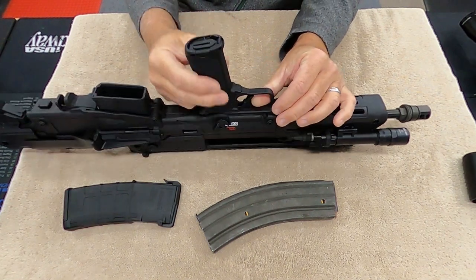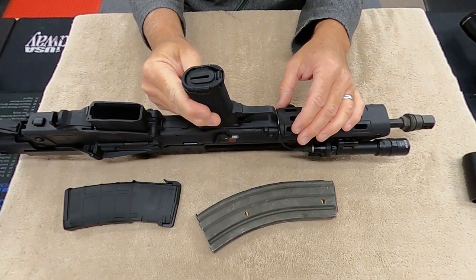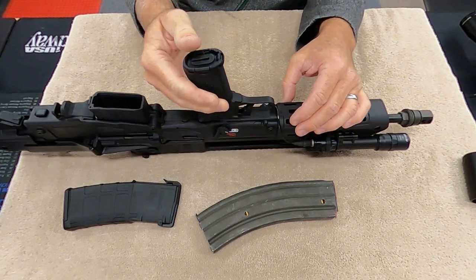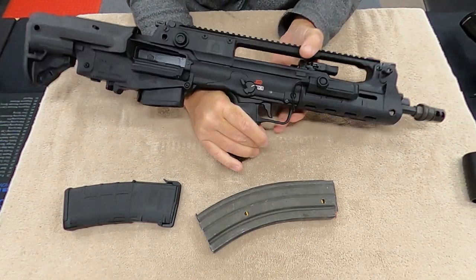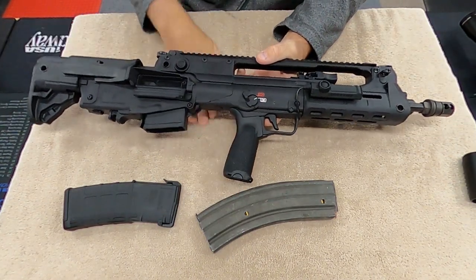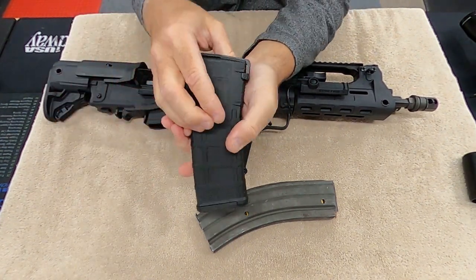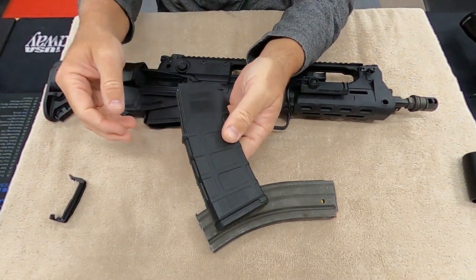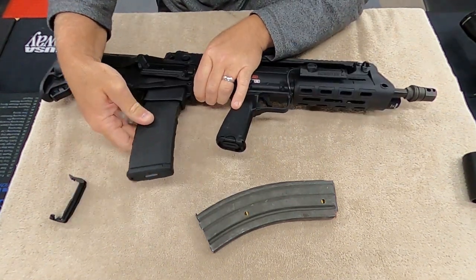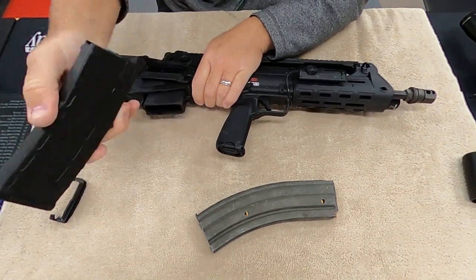I'm not going to change this grip at all. It's got a really nice texture to it — I really like it. It looks like one of the more expensive grips. I don't know what brand it is, but it's really nice. You've got your ambidextrous safety — I use both sides. Here's the plastic mag it came with, your Magpul — snaps right in there, no problems. Pop the button, out it comes.